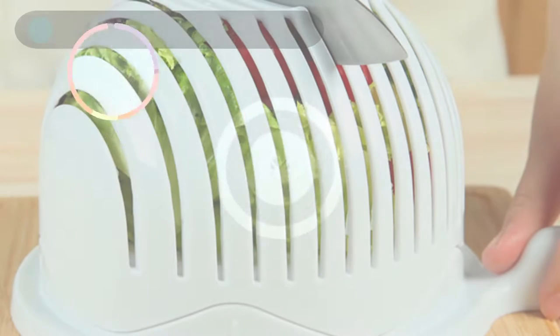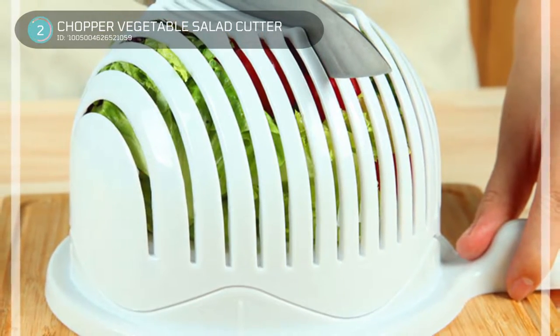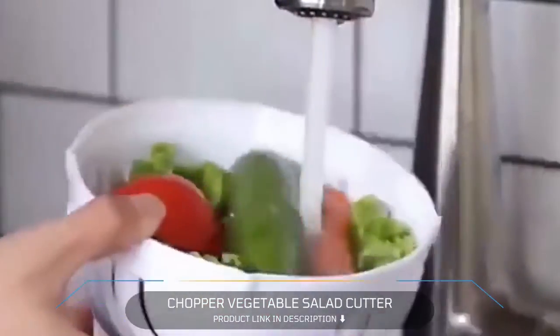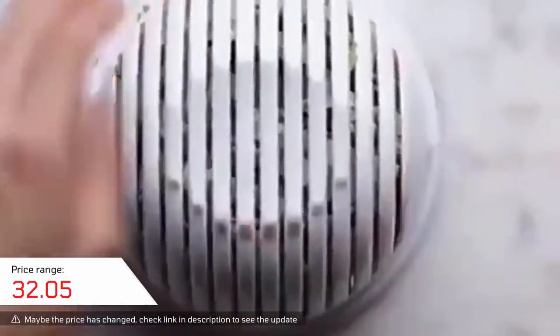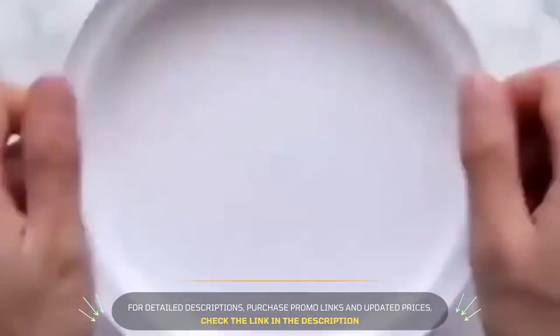2. Chopper Vegetable Salad Cutter. The vegetable salad cutter chopper is a kitchen tool that is simple to operate and use. It features 15 slits located on the lid, which can be used to control the size of the vegetables being cut. The lid is also rotatable, allowing for easier operation. After cutting the vegetables, you can wash fruits and vegetables without an extra drain cover. Simply pour them into a plate and add the desired ingredients.